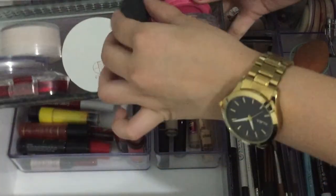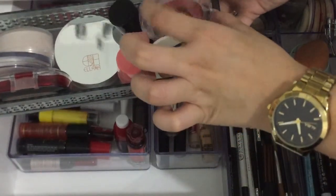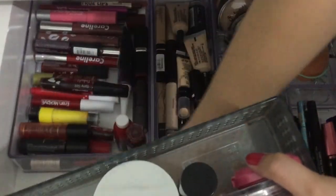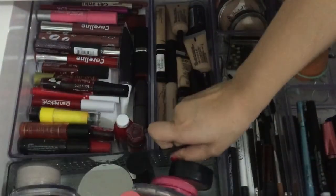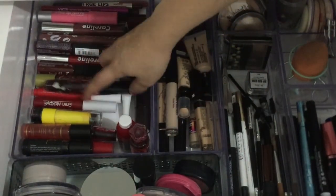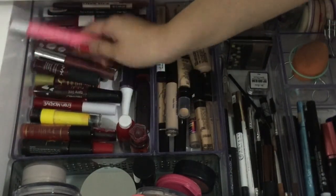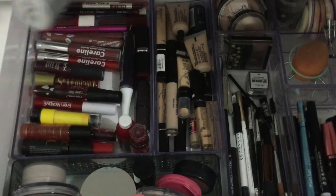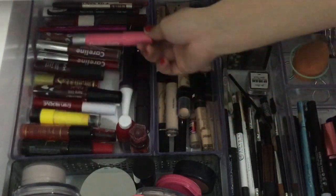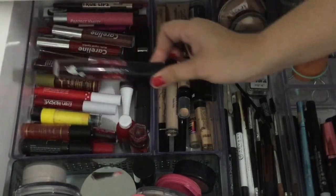Tapos dito naman kasama din yung blush ko — konti lang naman yung mga blushes ko. Meron stick blush, tapos from Nipido, Essence. Tapos dito yung mga lipstick and lip tints ko — may Curleine, Ever Belena, Perfect Vanity, The Sugar Pink.